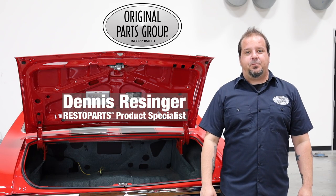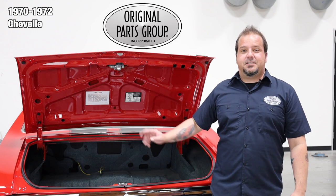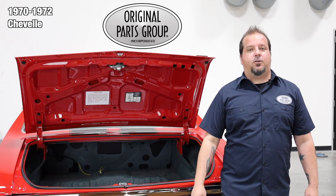Hey Dennis, and welcome back to our OPGI product feature powered by Resto Parts, Original Parts Group's in-house brand. Today, we're going to be looking at our 1970-72 Chevelle front upper trunk panel crossmember.